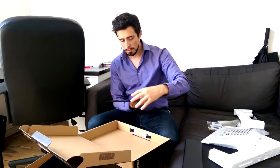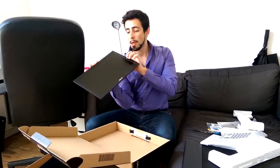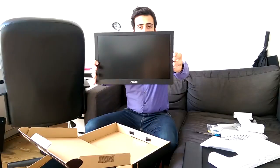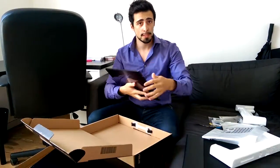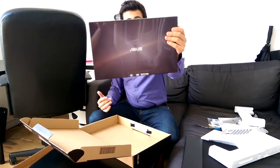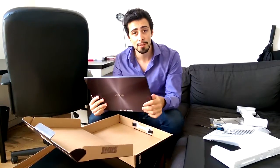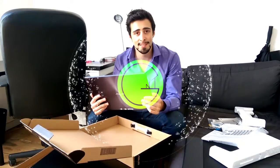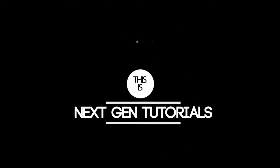So you guys can see how it looks — completely clean. So yeah, this was the Asus MB168B+ unpacking. I hope you guys enjoyed, and if you did please leave a like and subscribe and watch more of my unboxing videos if you're interested. See you guys later, bye guys!